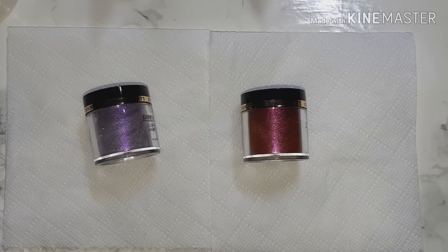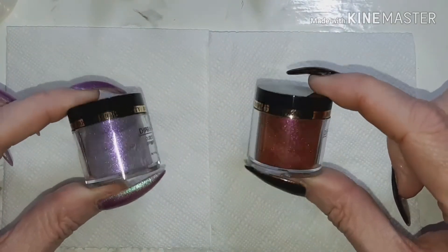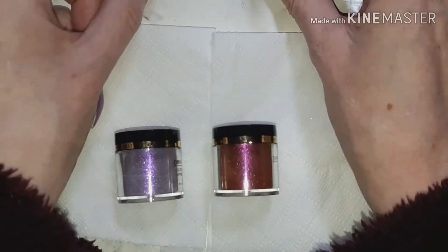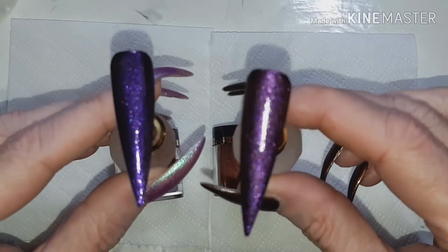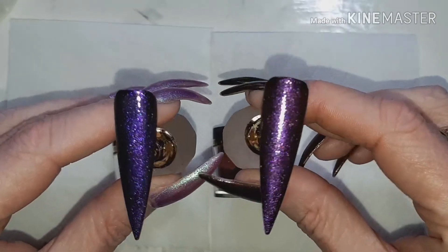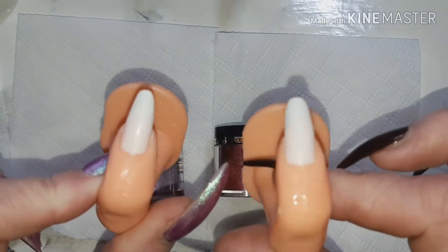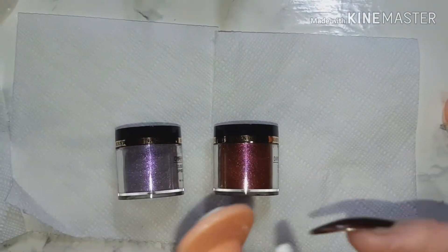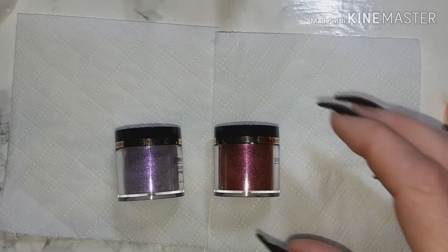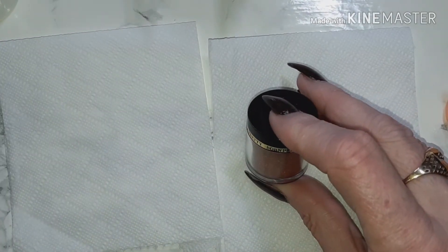Okay, I'm back with part two. If you remember, I was here before with these chameleon dip powders and I used them as pigments. I did say I wanted to do a comparison to see how they look dipped, so I have my two little fingers prepared and we're just going to get straight on and dip.